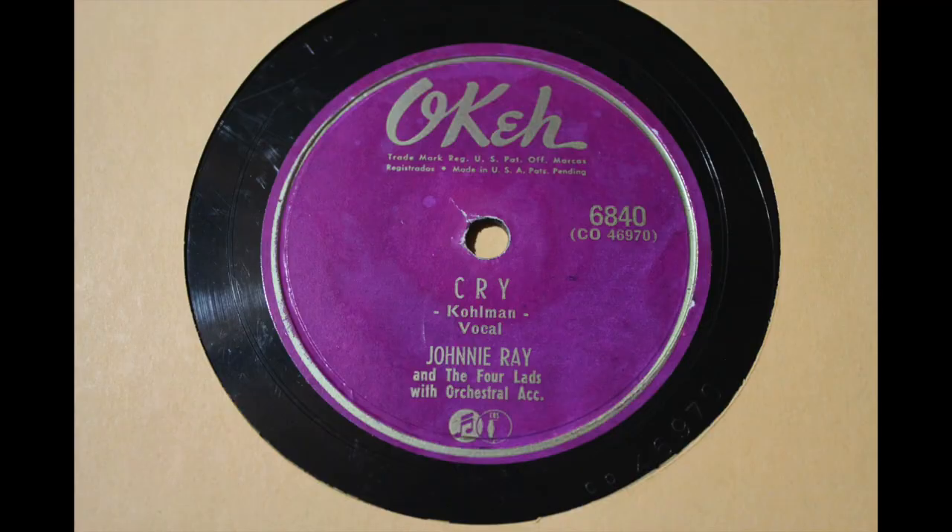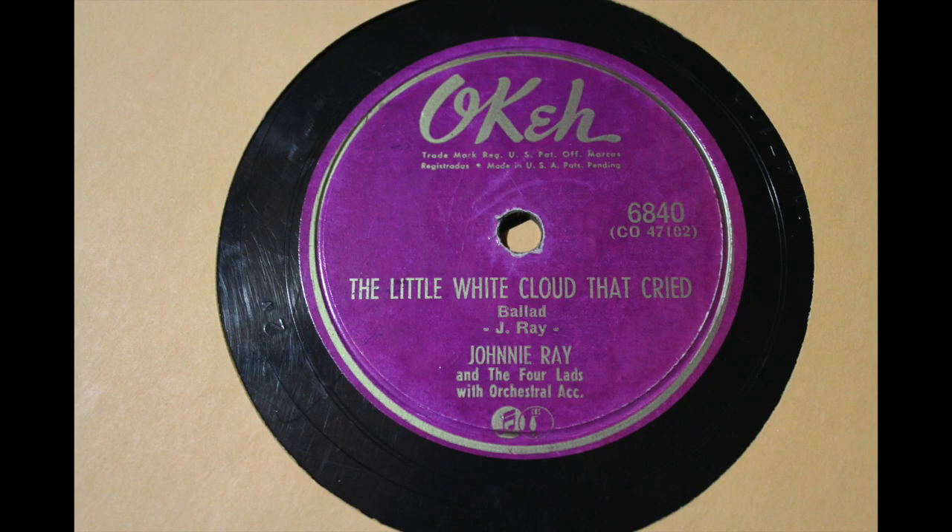Another Johnny Ray, and this was super cool because as I was investigating the album I found out that his first hit single was this one. On the OK label you've got Johnny Ray — Cry — and then The Little White Cloud That Cried, from 1951. You've got Johnny Ray with The Four Lads accompanied by orchestra. Very cool Johnny Ray pickup — from 1951.